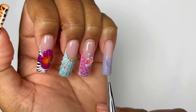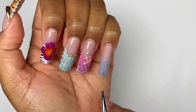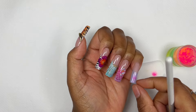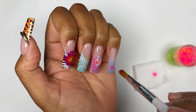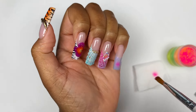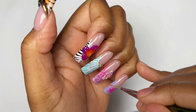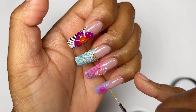Now we're at the last nail, which is the pinky. I wanted to do something really simple, so I'm going in with this periwinkle pearlescent gel. I'm using the pink pigment powder to create a cute little aura right in the center of that french — you want to make sure your brush is clean and dry with no product on it. I then top coated the nail and finished the design off with my solid top coat, doing a simple 3D spiral, then cured in my lamp for 60 seconds.